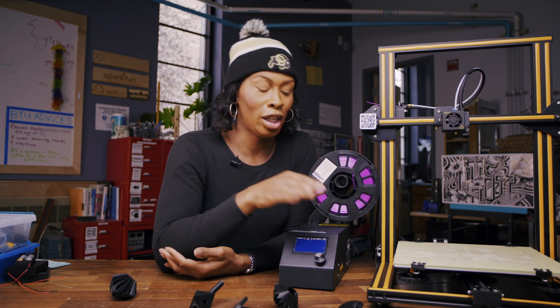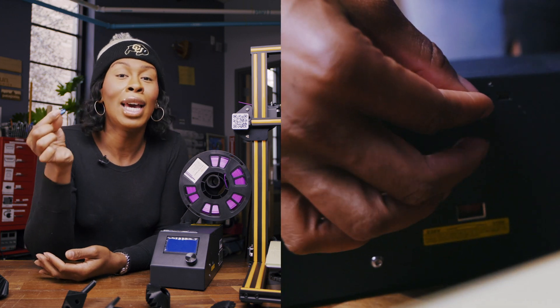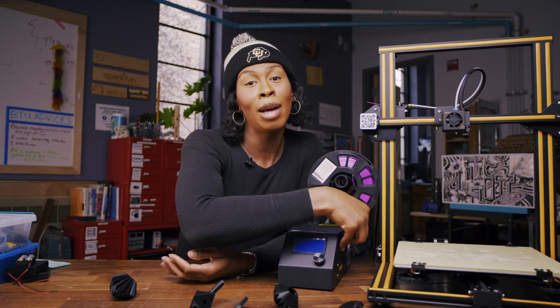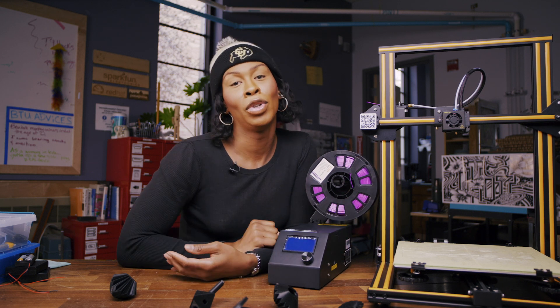There are multiple ways to get the image to the extruder via the processor. One of the ways is using an external SD card. You can also connect it directly to your laptop or desktop using a USB cable.